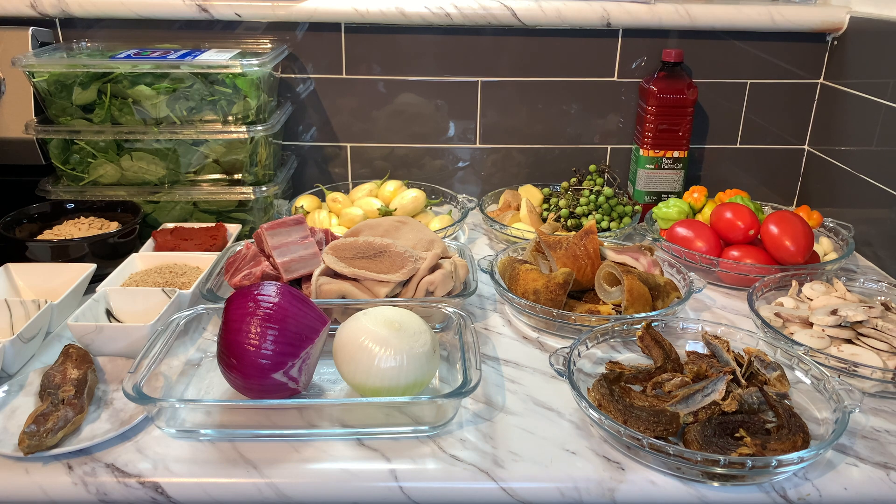This is goat meat and goat tripe. We have purple onion and white onion, cured fish, orange curry, curry, rosemary, thyme, blended shrimp, anise seeds, egusi, and tomato paste. As you can see, guys, it is going to be awesome — I can't wait!